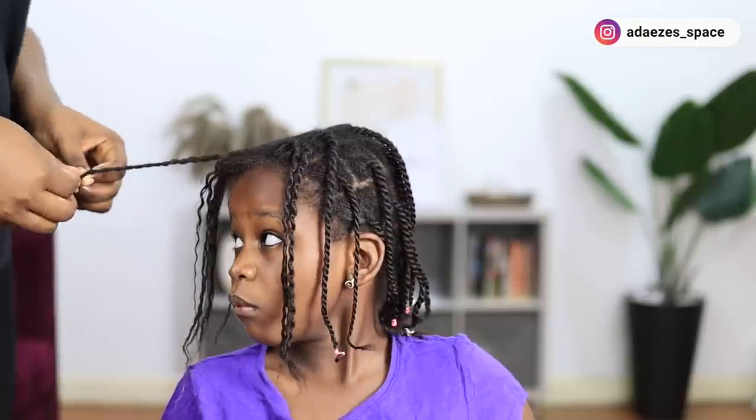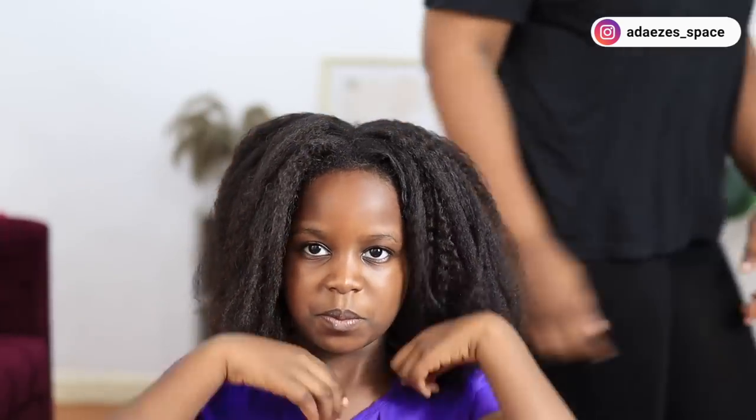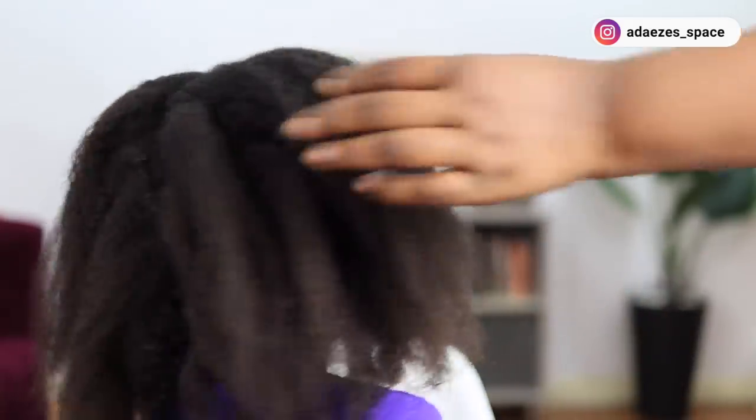Even though I try as much as possible not to apply it on her scalp, I have to be really careful. I'm done taking down her hairstyle — just look at her hair. She has a lot of hair on her head; her hair is really thick and voluminous and I love it. You can see that her hair still has a lot of texture, it is not so straight, and that's why I love to use a texturizer.